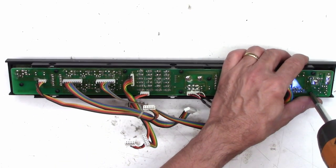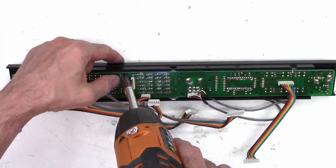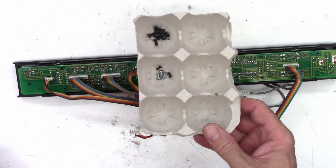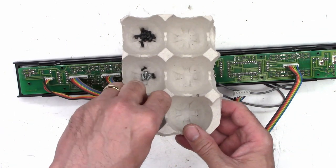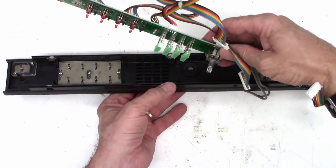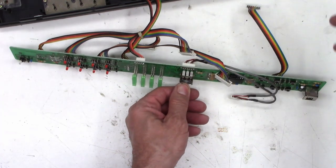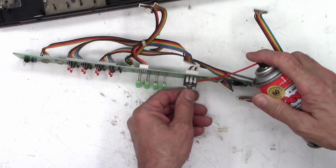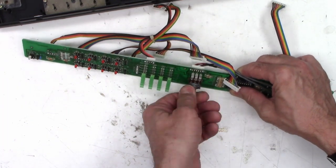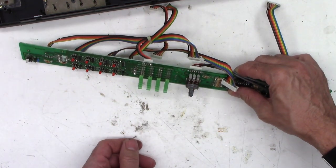We'll go ahead and remove all the screws in here. Make sure you're using your screw separator — in my case, my egg carton container — so you don't get them mixed up. Now we can get access to that pot and get some Deoxid in there to do some good. We'll give it three good shots of Deoxid, work the pot back and forth a bunch of times, put it back together and see if we get better results.